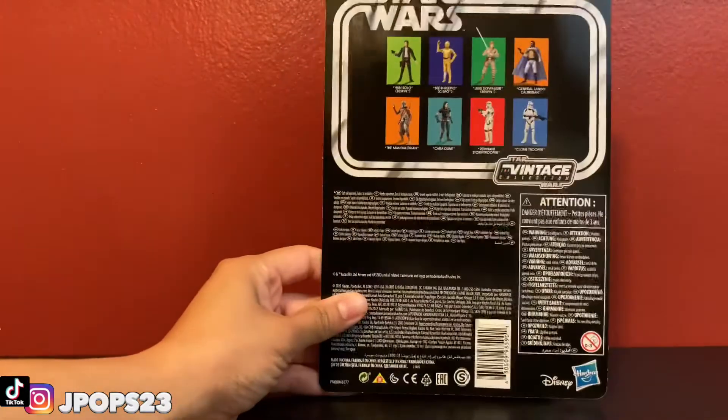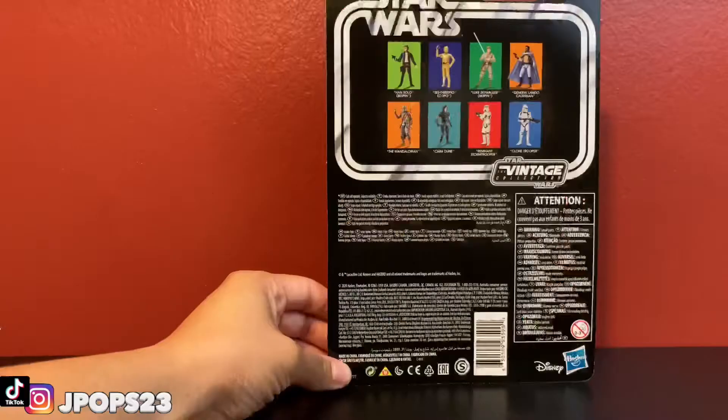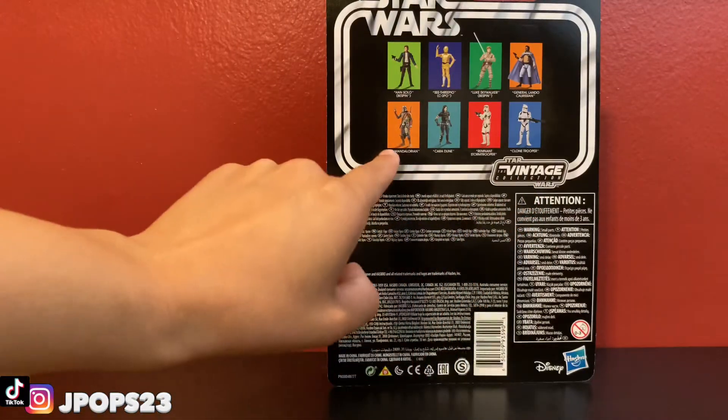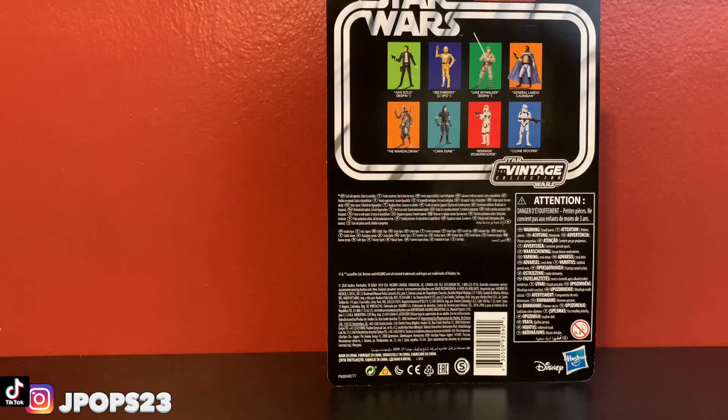On the back of the box we have VC-06. It says Star Wars The Vintage Collection right there. And then we have some of the newer figures on the back, which include The Mandalorian and Cara Dune from the Vintage Collection, which is actually pretty cool.